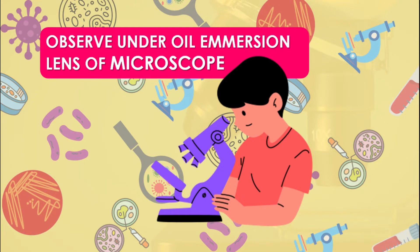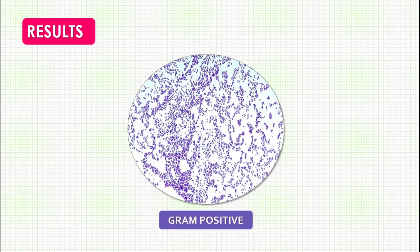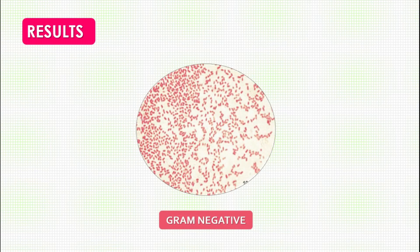When you observe under the compound microscope under the oil immersion lens, you may see two types of results. The smear may be stained violet in color — then the bacteria are referred to as gram positive. You will also be able to see the shape and arrangement of the bacteria. Alternatively, you may have red-colored stained bacterial cells, which are referred to as gram negative bacteria. In this way you can differentiate gram positive and gram negative bacteria, which is why it is called a differential staining technique.